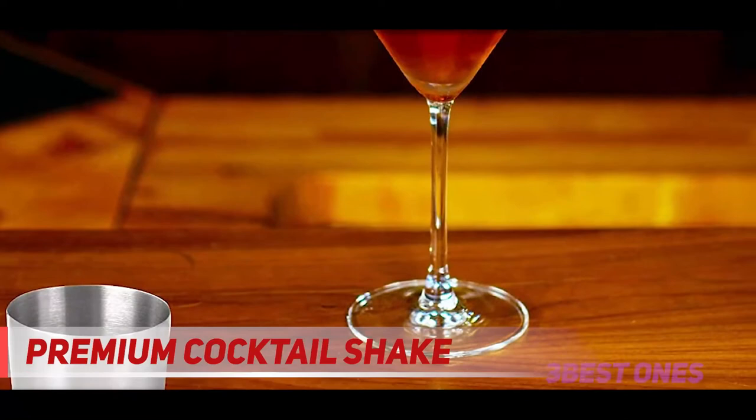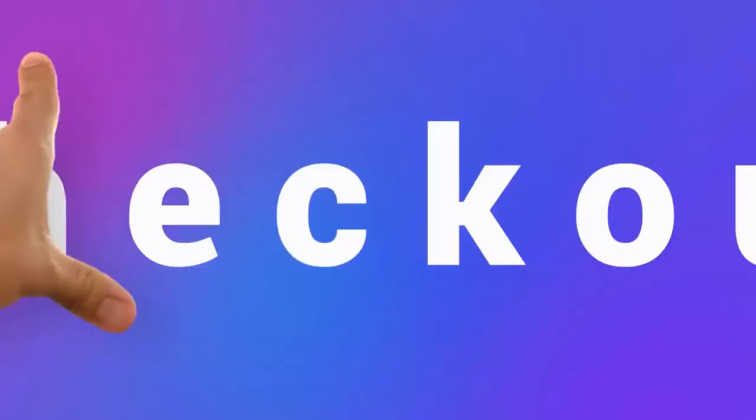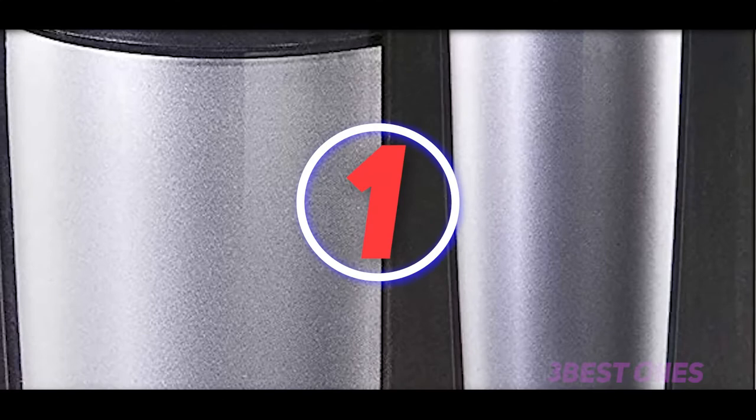With this Boston shaker, you will not worry about spilling, dripping, or even freezing shut during use. It does not contain any rubber seal that is easy to be broken. Plus, it is also flexible to fit standard Hawthorne and Julep strainers. Check out the description for more information and the latest price.